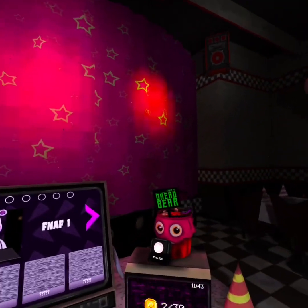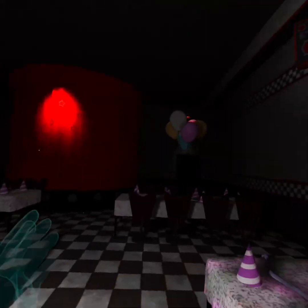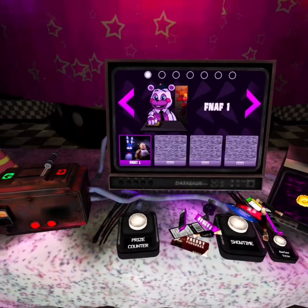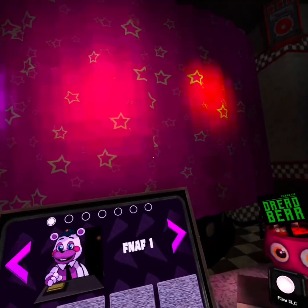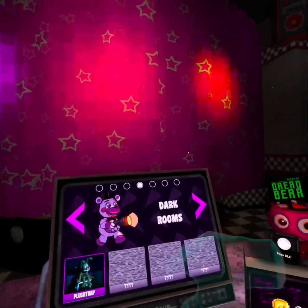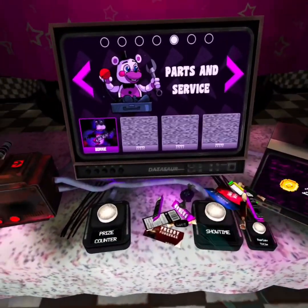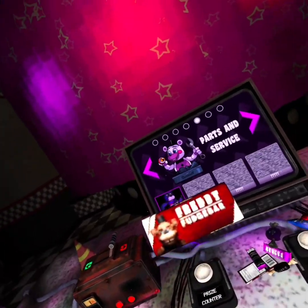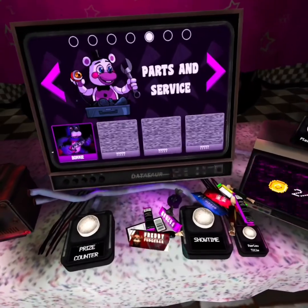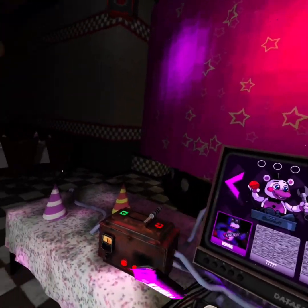What is up guys, welcome back to another video. Today we are doing Help Wanted, the first one. I don't have the second one because it's coming in spring 2024. We're gonna do Parts and Service with Bonnie. Before we get in, let's do a Fazbear something — actually, let's do something else. Fastball!